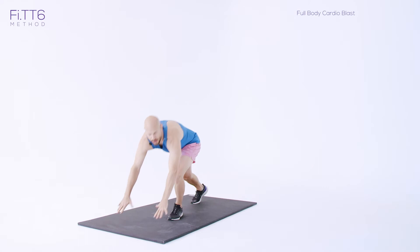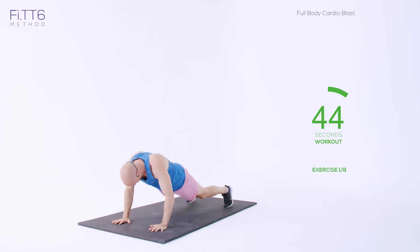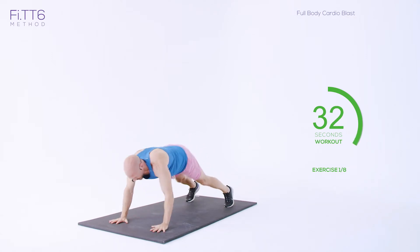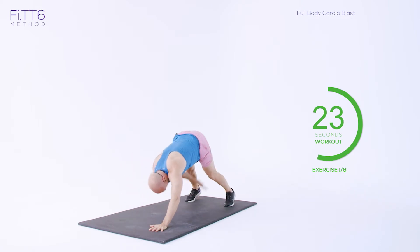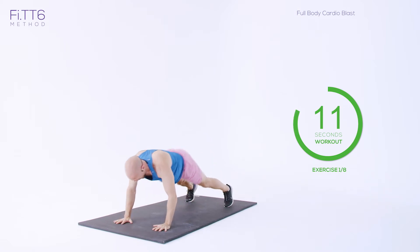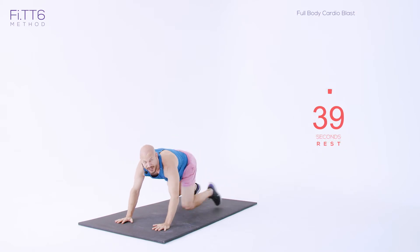Exercise one: high plank knee taps. Starting off in a high plank position, doing nice fast knee taps — up and down. It's a cardio blast — make sure you go back into that high plank position. It's the last session, 50 seconds work, the longest working period through Fit 6. Pushing through — hips down into that high plank position, back up, hips down, back up. Keep going, last few seconds. And rest.